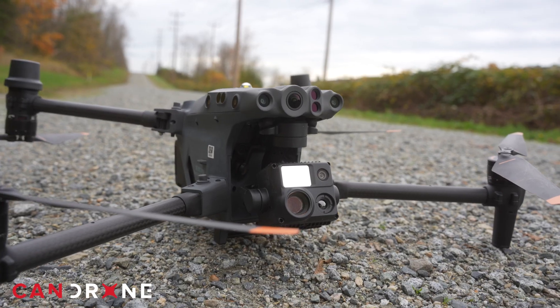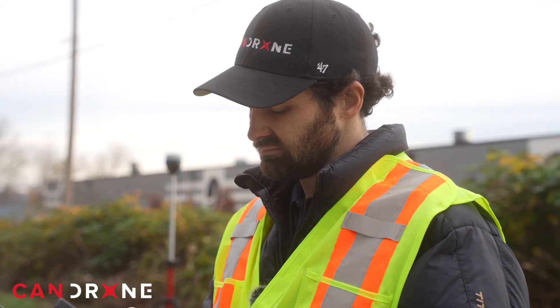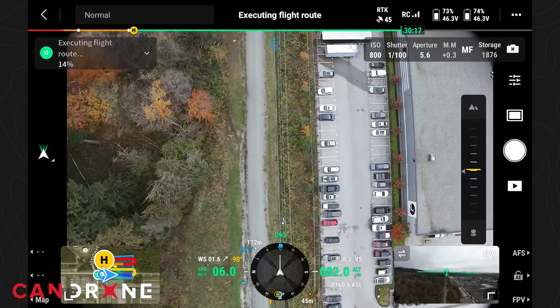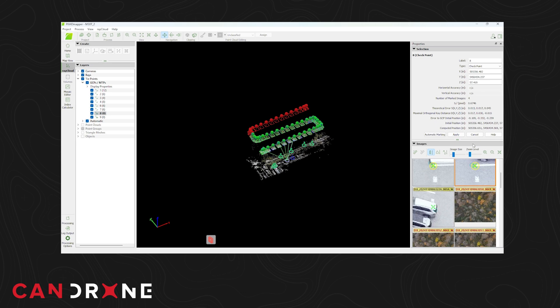Hey there, this is Ian Perry, Project Supervisor here at CanDrone, and our task is to compare the data from two DJI drones, the M30T and the M350. These drones were flown in the field and the data will be qualitatively and quantitatively assessed. Qualitatively, we're going to look at the quality of the output in an orthomosaic map for each sensor on each drone. Quantitatively, we're going to compare these results against a survey control network that we captured with a base rover pair.